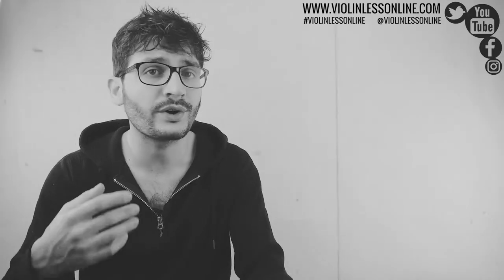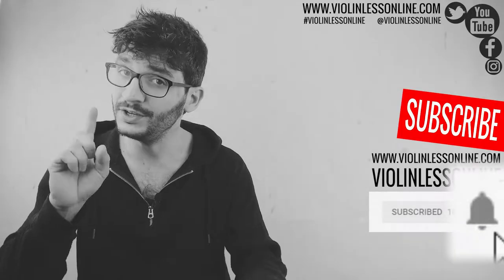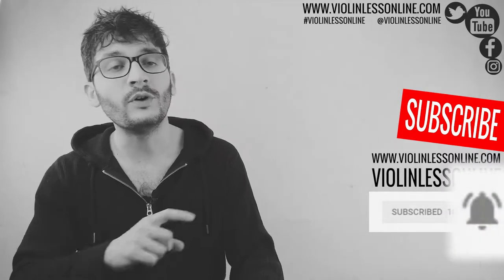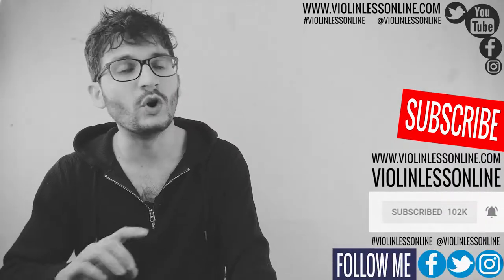Hello everyone, welcome back to Violin Lesson Line. This is a free online violin school for absolute beginners as well as for advanced players. If you are looking for free violin lessons, this is the right place for you. Make sure to subscribe to my YouTube channel and hit the bell notification icon, follow me on Facebook, Twitter, Instagram, and visit my website so you won't miss anything.